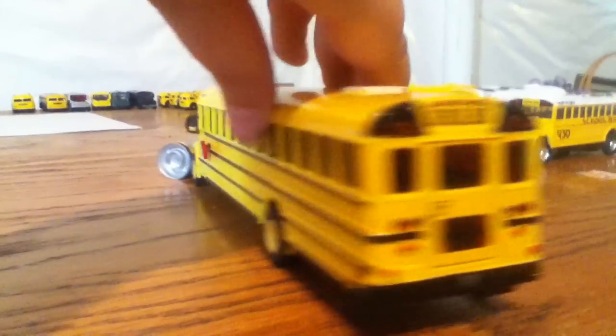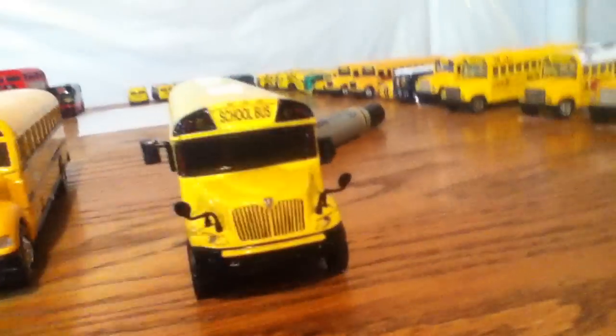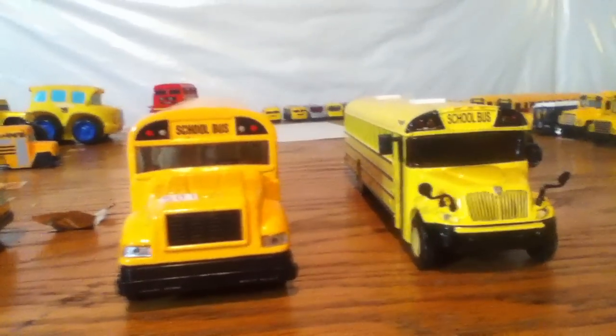It's Bus 304 to 03, by the way. Thanks for watching. Oh, and here it is by another bus. Bye!